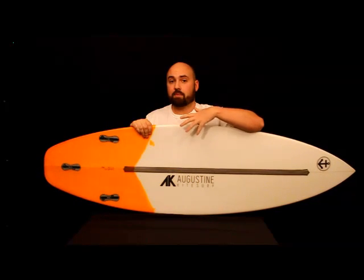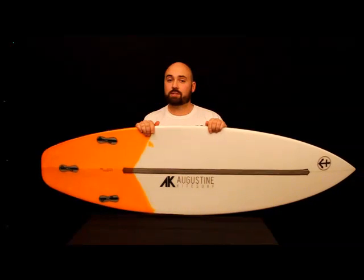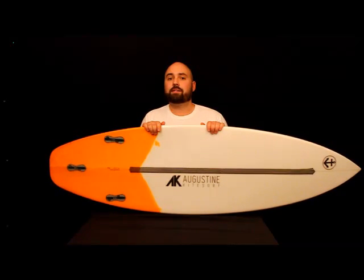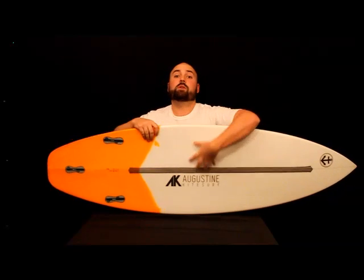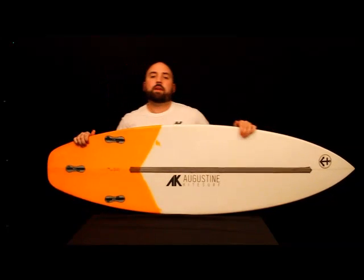This board likes to basically pick up out of the water and get going really fast — getting you out of the way of waves that might be crashing your direction, or getting out of a crowded beach. If any of you have ever kited at really popular kite spots, you know the last place you want to be is at the main beach. So the single concave is blending back into a double, and the double gets pretty deep in between the fins.